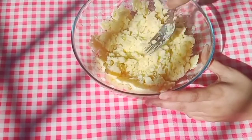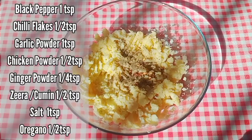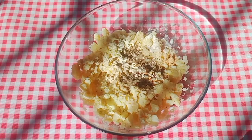We have mashed them nicely and now we add spices: black pepper, chili flakes, garlic powder, chicken powder, salt, ginger powder, zira, and some oregano flakes.